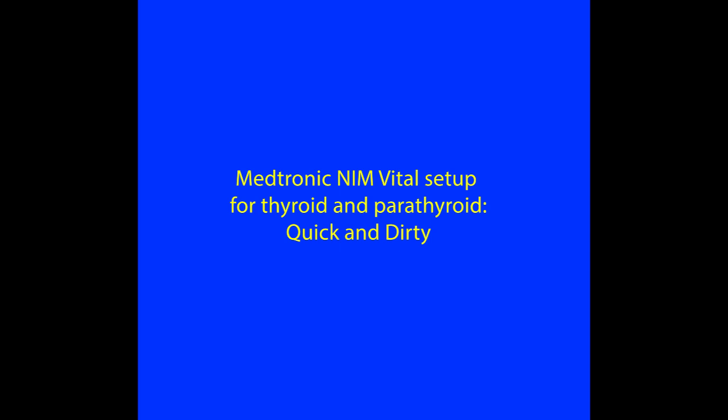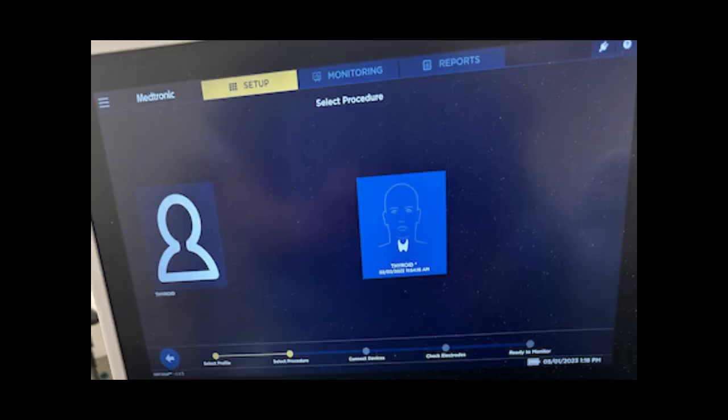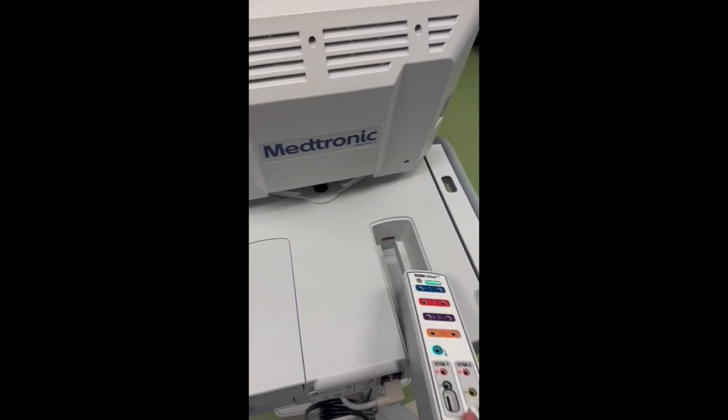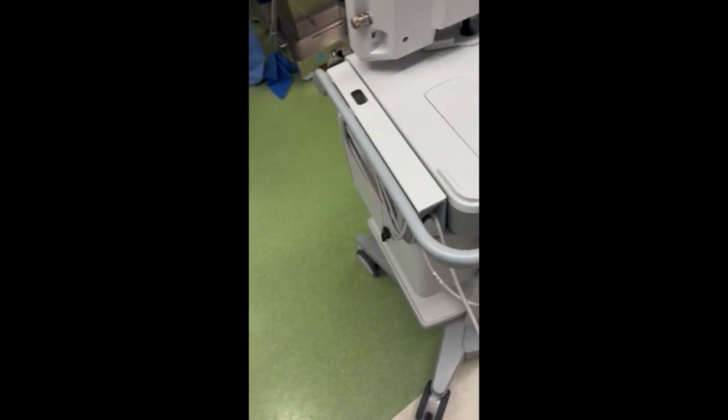How to set up the Medtronic NIM Vital machine for thyroid and parathyroid surgery. The NIM module has a large touchscreen display sitting on the cart. Under the setup tab, highlighted in yellow in the upper part of the screen, you choose thyroid. The patient interface is stored on the back of the cart and is connected to the interface cable.